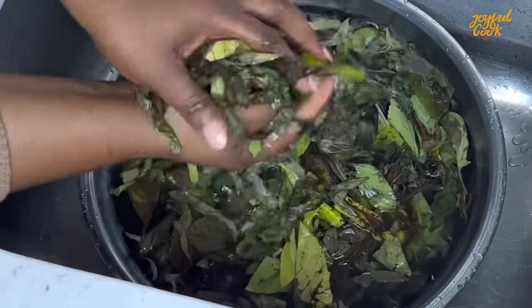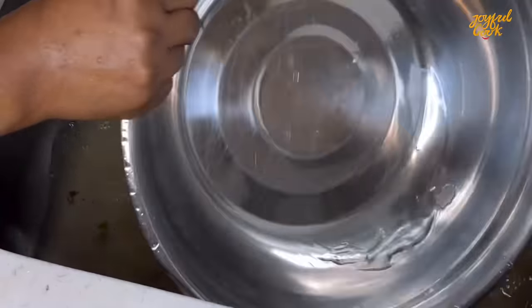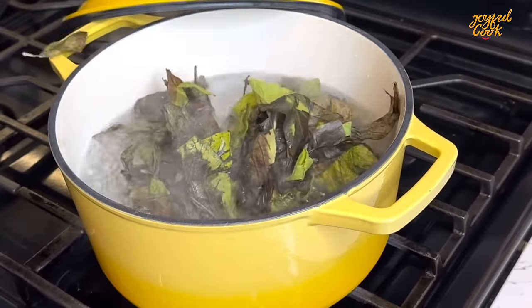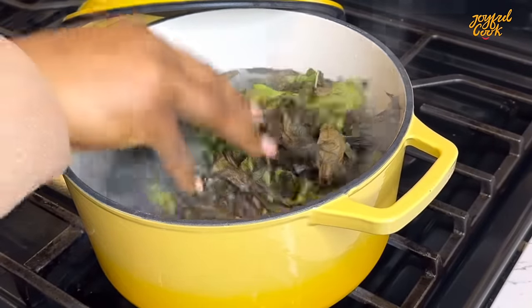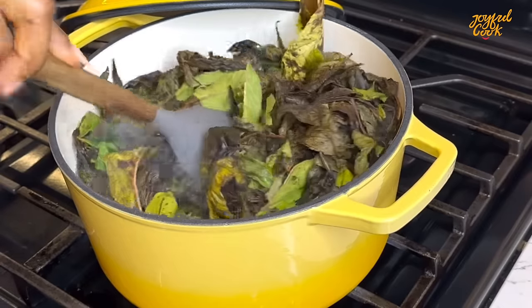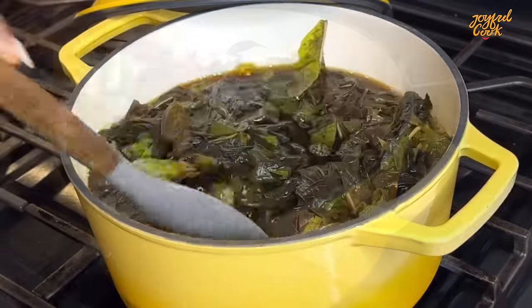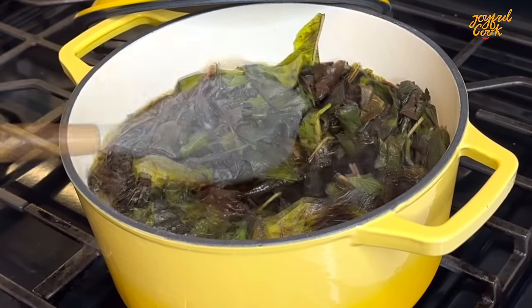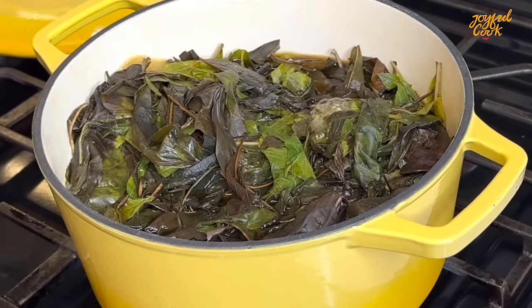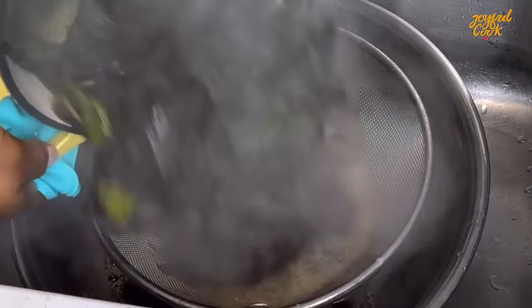Next I'm going to wash this properly to get rid of sand or dust — do it multiple times till the water runs clear. Then put the washed bitter leaf into a pot of boiling water and let it cook for a few minutes. This is the fastest way to get rid of the bitter taste. The longer you cook it the less bitter it will be, so depending on how bitter or less bitter you want it, adjust the cooking time. For this soup I cooked it for five to six minutes before draining, then cool it down with cold water.